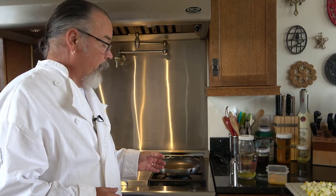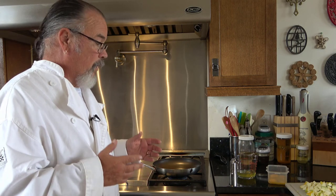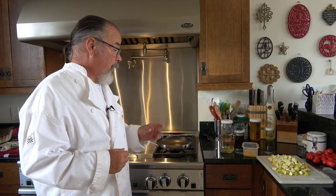Now one of the things that she likes is she likes a brown on her squash, so I'm going to go ahead and saute the squash down a bit. I'm not going to saute mine as much. The nice thing is you can do it the way an individual likes it. I have about two teaspoons of oil in the bottom of this pan. I'm going to put the cut up squash — it's cut into about half inch cubes, more or less — and start rendering it down.